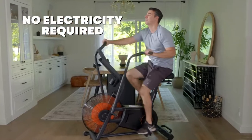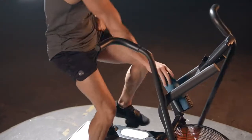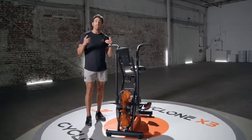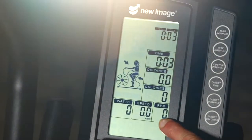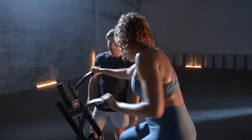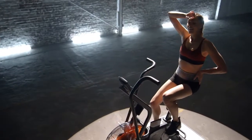And remember, no electricity is required. There's even a convenient built-in water bottle holder, so you can stay hydrated while you build up that sweat. Plus, the Easy Read LCD display console lets you track your RPMs, speed, distance, time, watts, and calorie burn — so you see at a glance just how hard you're working and how you're getting fitter.